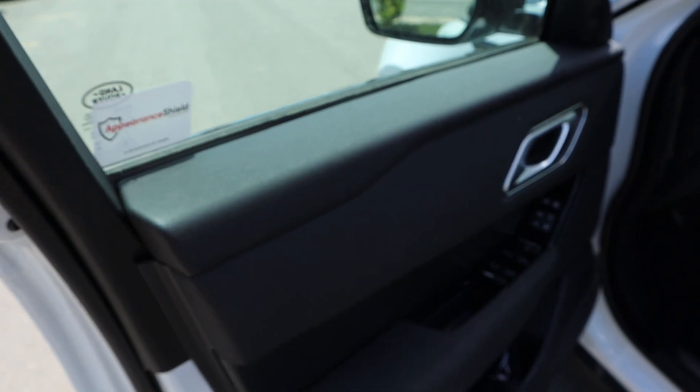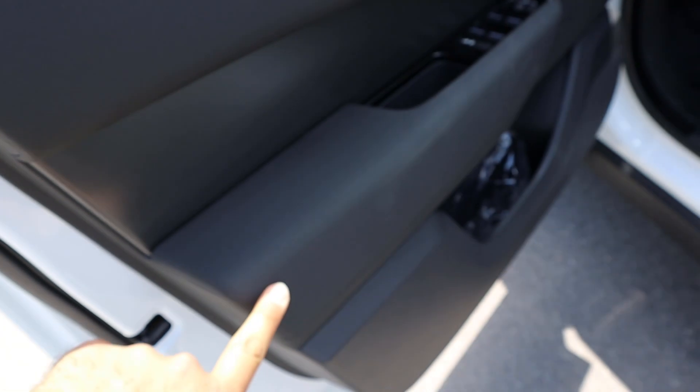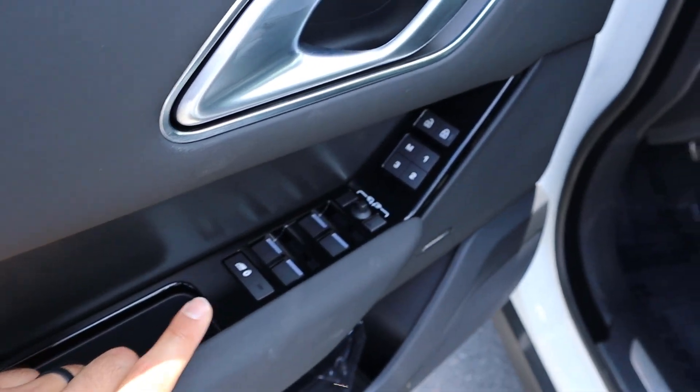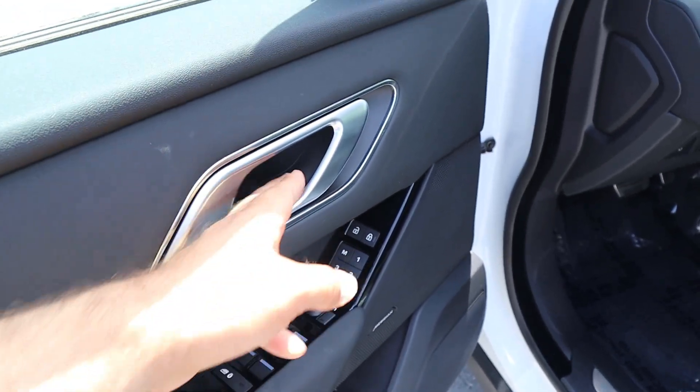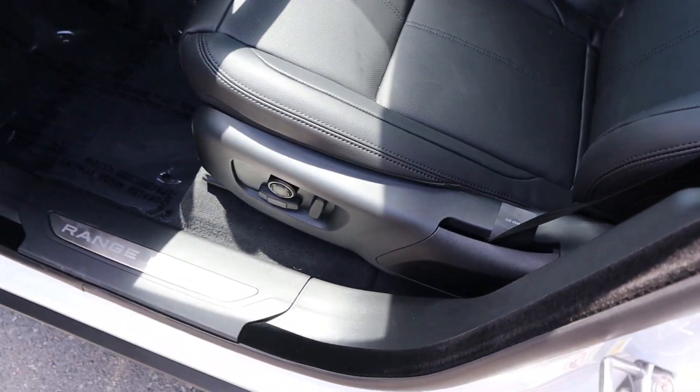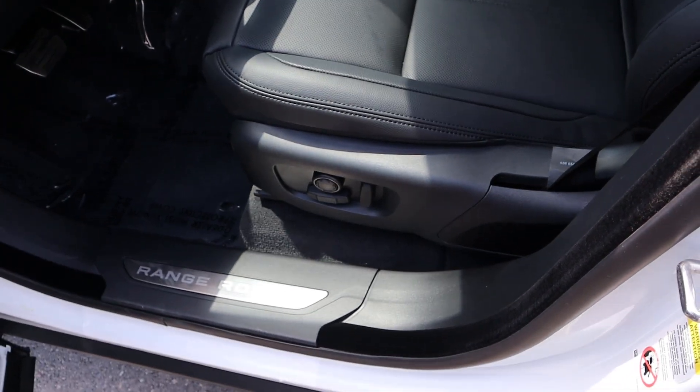Taking a look at the front door panel, soft touch at the top and you can see the leather trim down below. All of our window controls are here, we've got memory seats as well, and then we do have blind spot monitoring at the mirrors. Here is the seat itself — you can see it's perforated all down the center, and then we have all of our power adjustments there on the side.